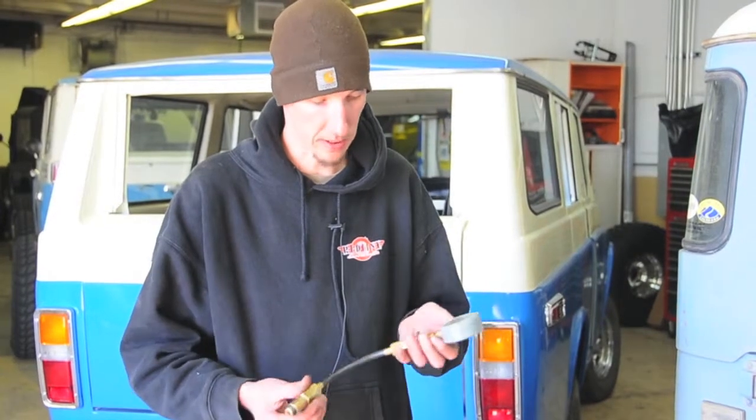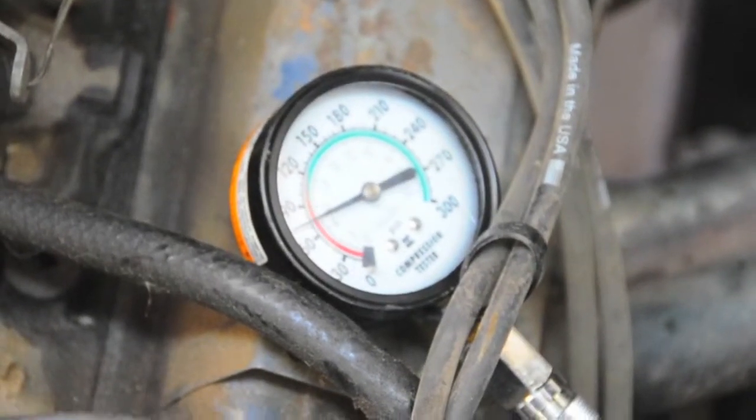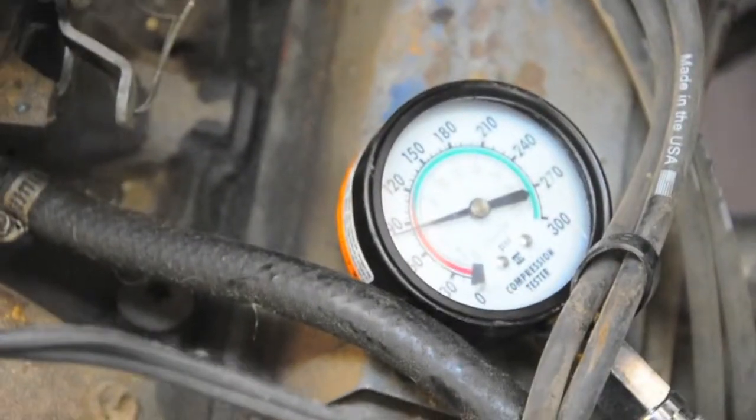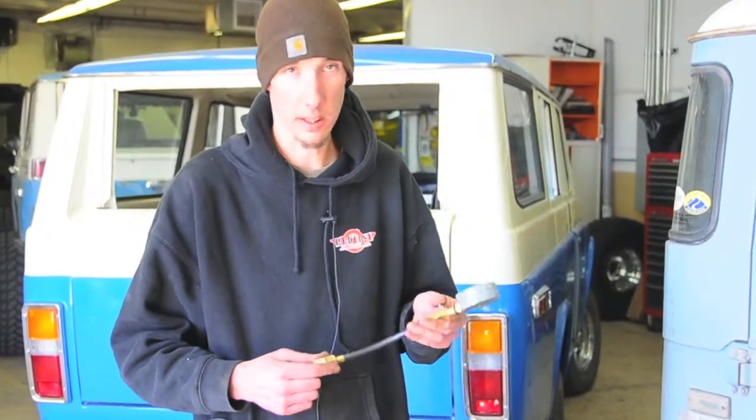This right here is a compression tester from like the 1960s. It's USA made. You can get a good compression tester for about 15 to 30 bucks at your local parts store. It's very simple — I'm going to show you guys basically how to do it.